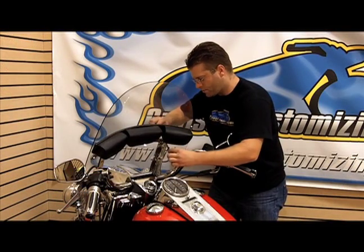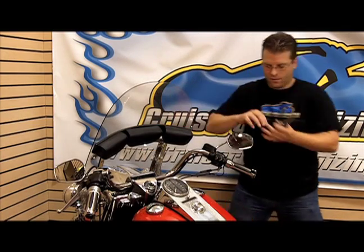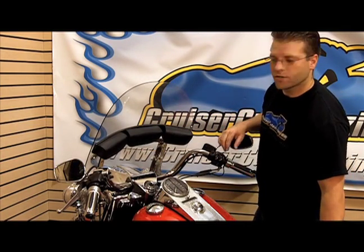Now that we've got the Razorback installed, we're going to go ahead and tighten up each one of these nuts. Then let's show you the features and functions of this particular pouch.